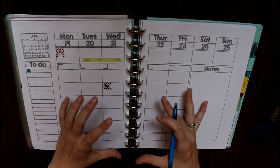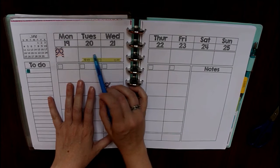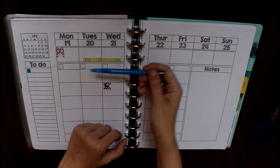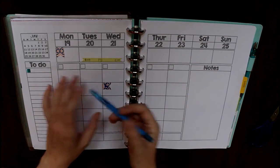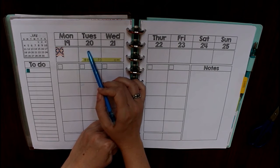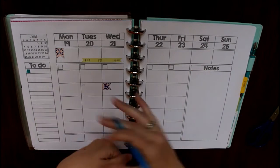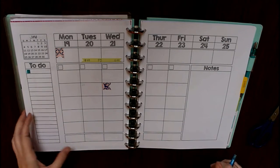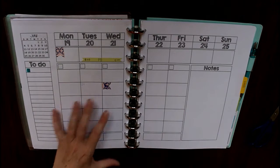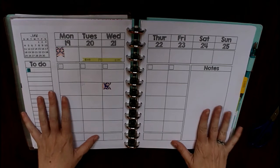Besides color coding grades and classes, another thing you can do is color code different categories of information. Since this is not just my teacher planner but also my life planner, you can assign a color to each child at home — if you have kids going to soccer practice and another going to ballet, assigning a color to each child makes it easy to write that information in that color. You can also do all your meal planning in one color and bills you have to pay in another color.